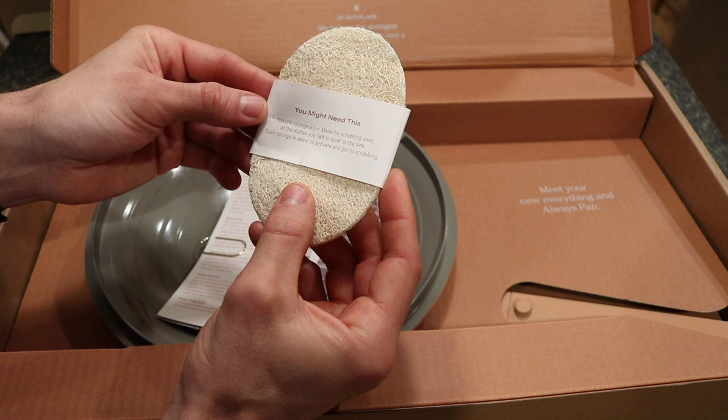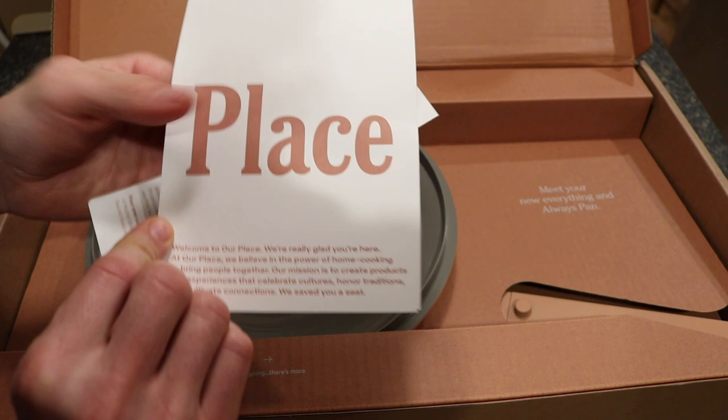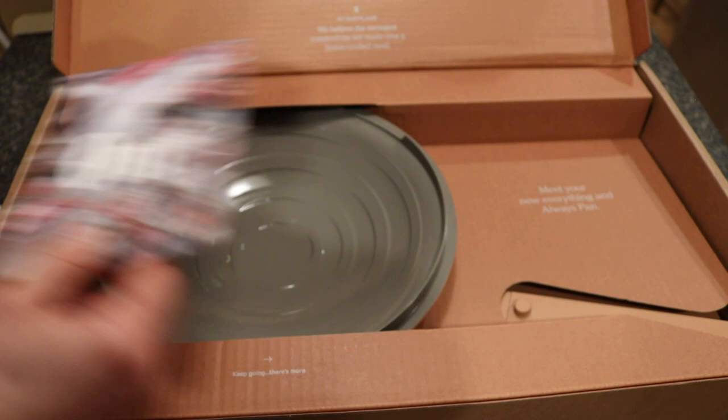The box includes a natural sponge for cleaning — it says 'you might need this,' made for scrubbing away at dishes. Then there's a little information packet with a branding card that says, 'Welcome to Our Place, we're really glad you're here. We believe in the power of home cooking to bring people together. Our mission is to create products and experiences that celebrate cultures, honor traditions, and cultivate connections.'